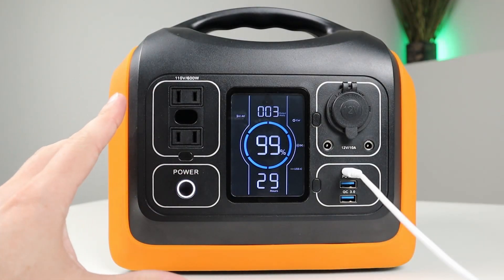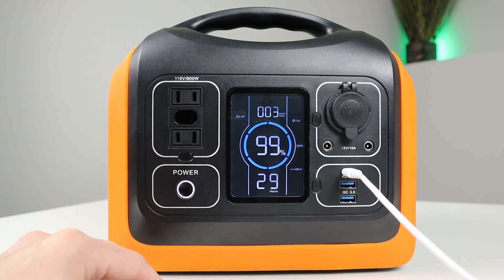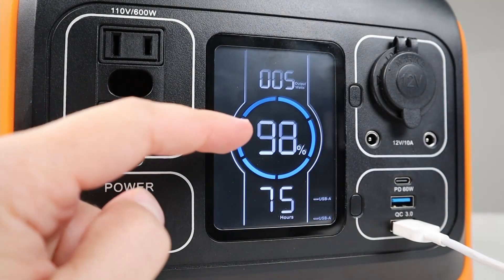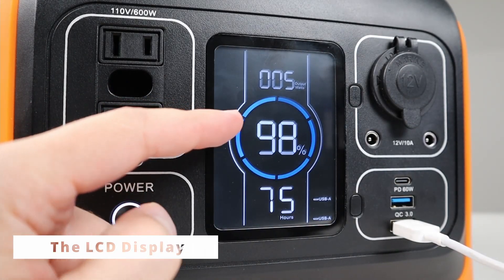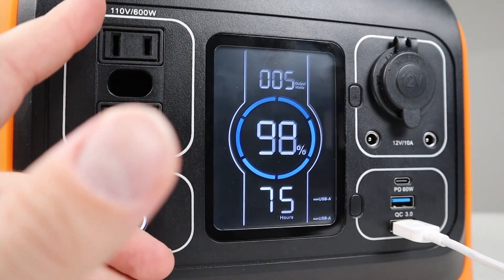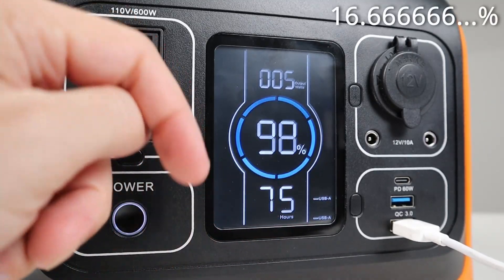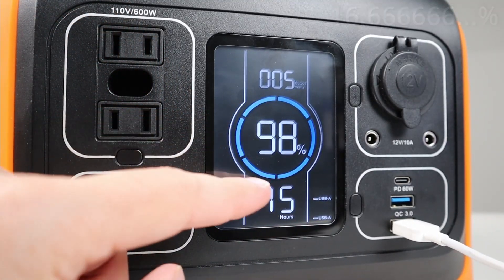We're going to take a look at the front display first. The first thing you'll notice is this large percentage, which basically tells you how much battery is left. Around that there's a blue ring that serves two purposes. Each section represents 16%, so as the battery capacity drops, they start disappearing.